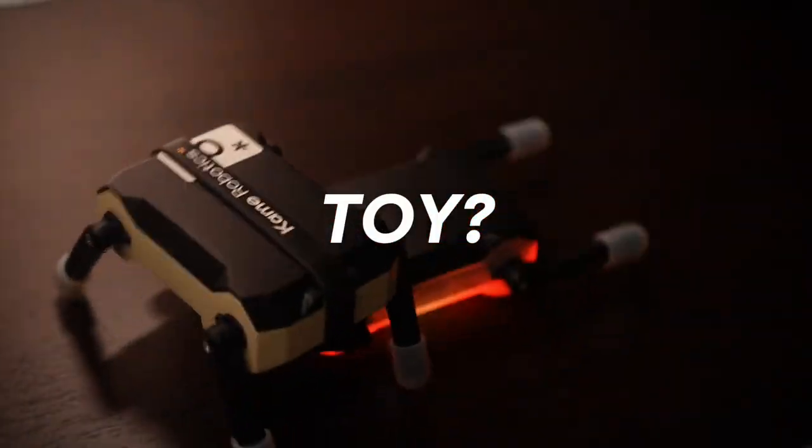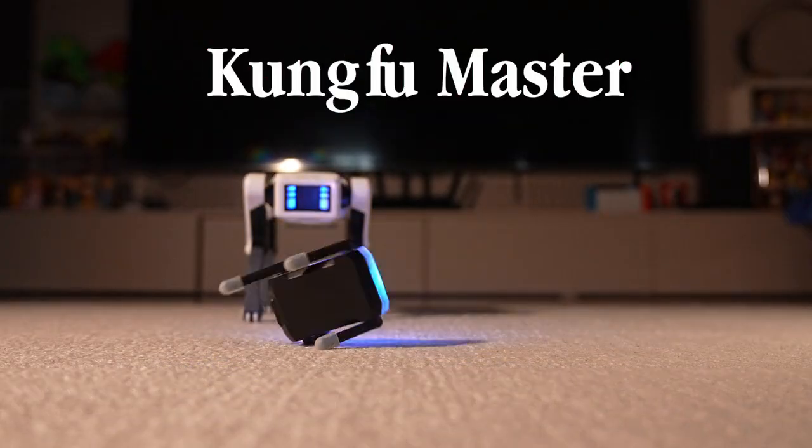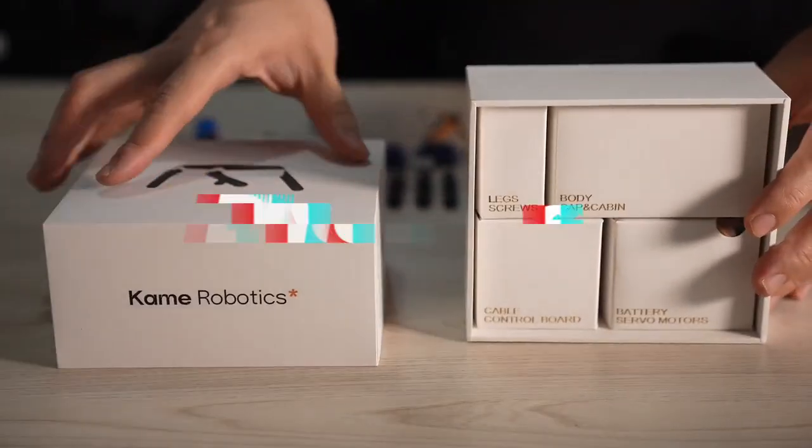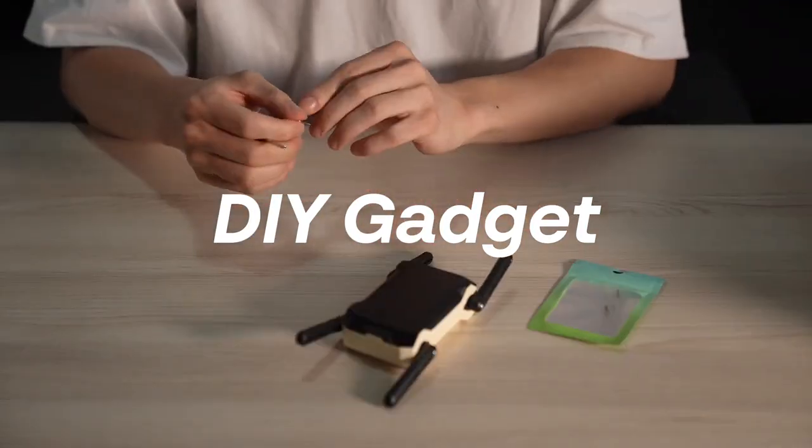The first time I saw this little thing, I thought it was just a toy. But now I think it's a kung fu master that can flip and fight. I'm a big fan of DIY gadgets, and now I have the chance to create a robot with my own hands. That's pretty cool.